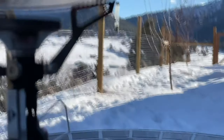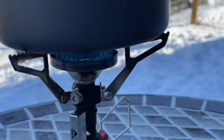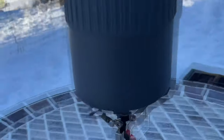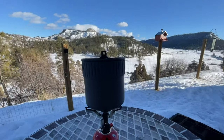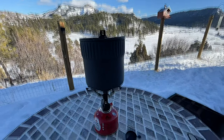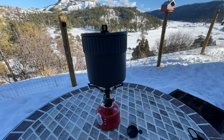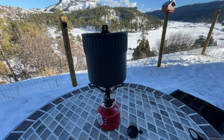It's fairly wind resistant, I'd say. You always want to try to have this somewhat protected — try to cook behind a rock or something, that's always best — but I mean I'm blowing on it and it's doing a pretty good job.